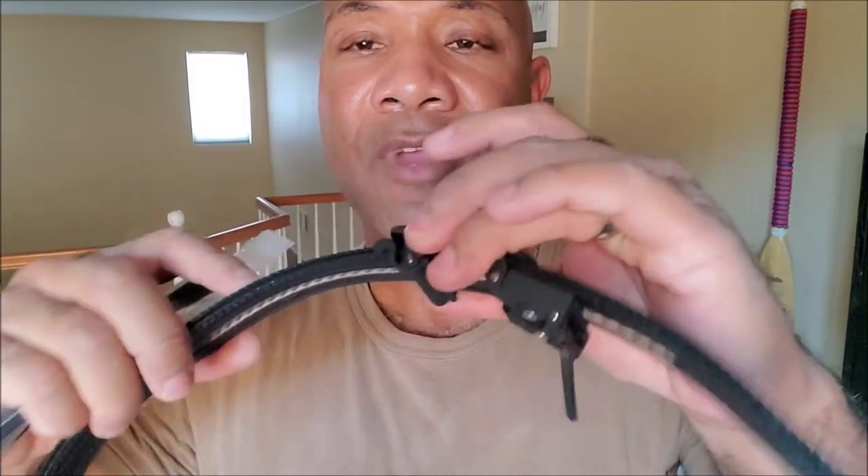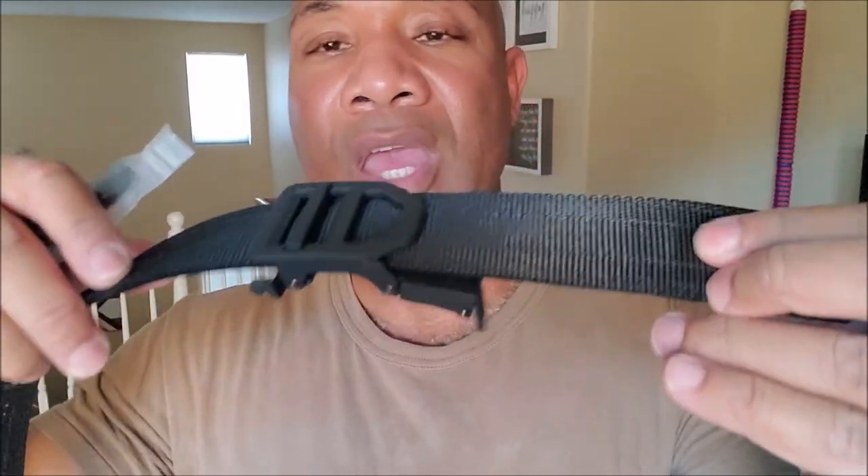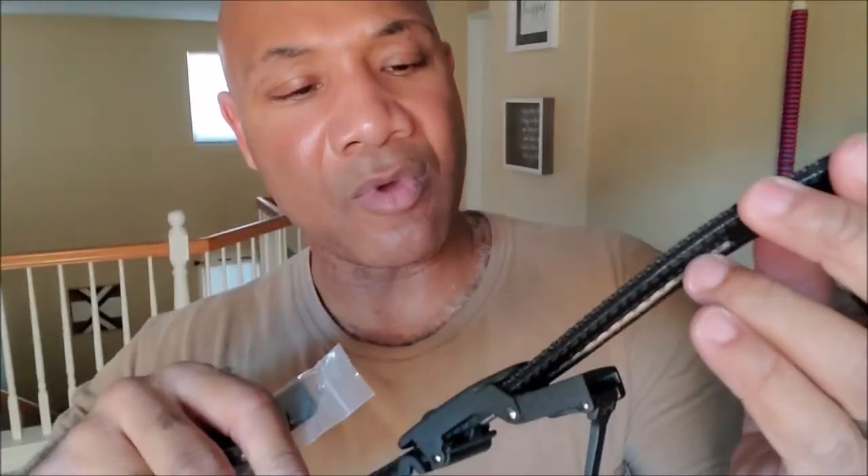I've got a couple of regular-style belts like this that are not Core — just regular dress belts, not gun belts. So it's going to be pretty cool to test this out. Let me go ahead and get suited and booted and we're going to check it out.